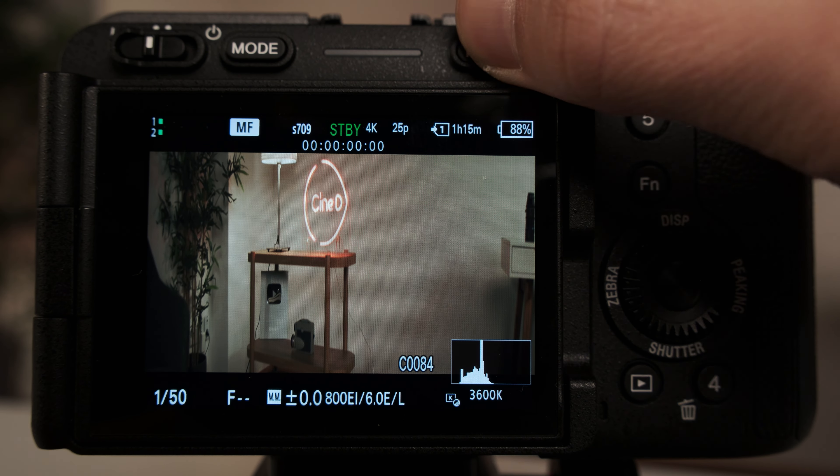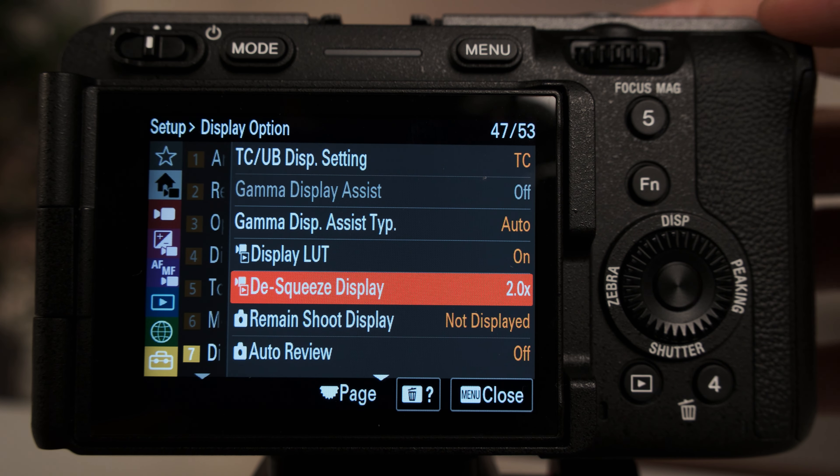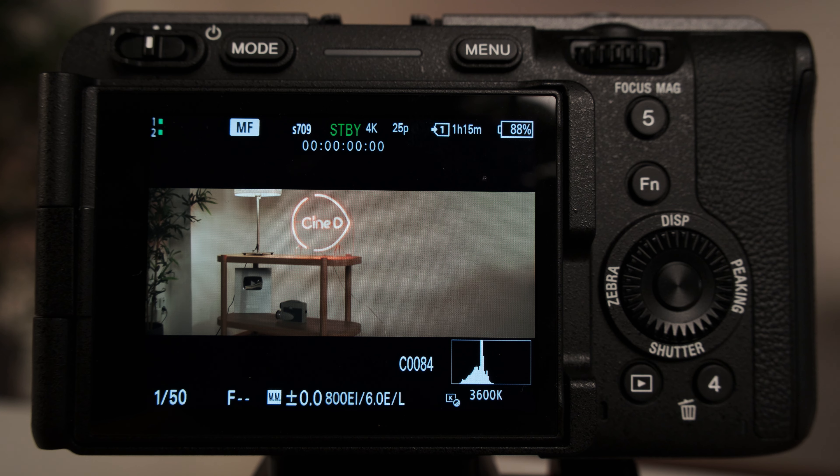In regards to working with anamorphic lenses, up until now one will see a heavily squeezed image in the EVF and LCD, which makes it less than ideal to evaluate how your framing will look. Now it is possible to view the image properly, but with some limitations I will mention later. The FX3 and FX30 both have a 3x2 sensor, and when it comes to video recording, it currently uses the 16x9 portion of it.